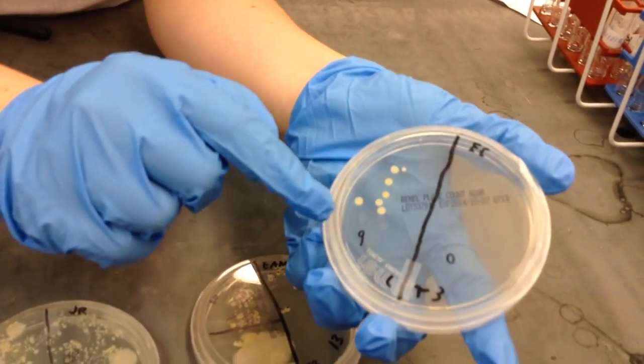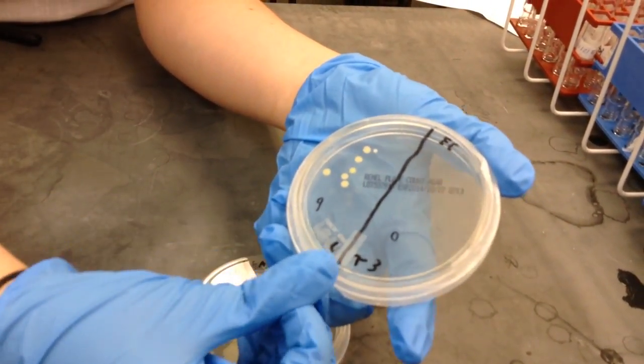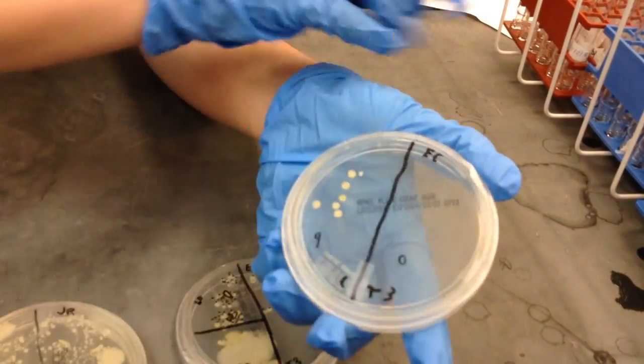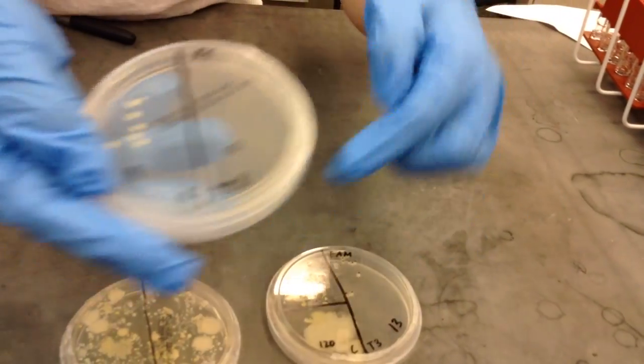Over here, you have a few on the control side, but here where the treatment was, this person used hand sanitizer and it killed all of the colonies. There's just nothing — it killed the agar.